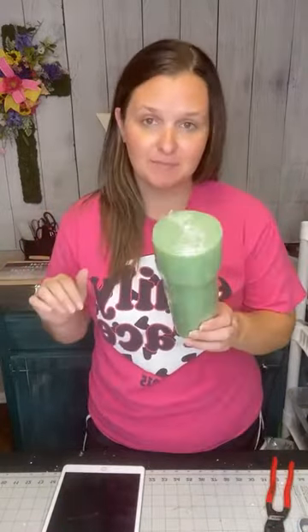Hey y'all, what y'all doing? It's Shelby, we're at Shelby's Crafty Corner and today we are making a cemetery cone.